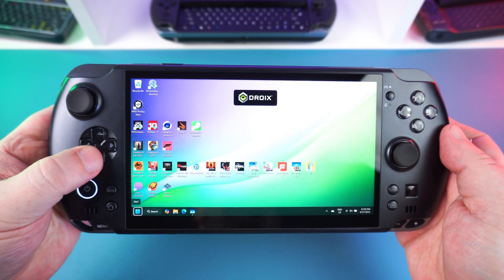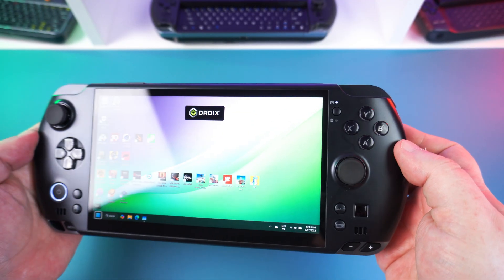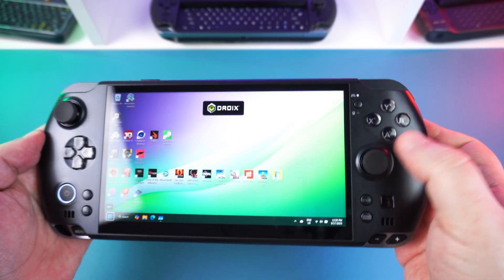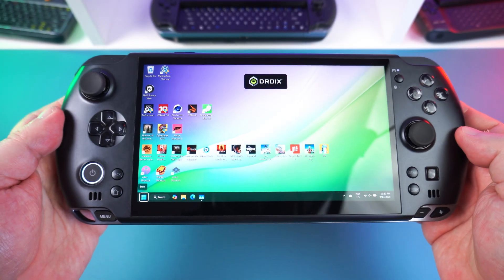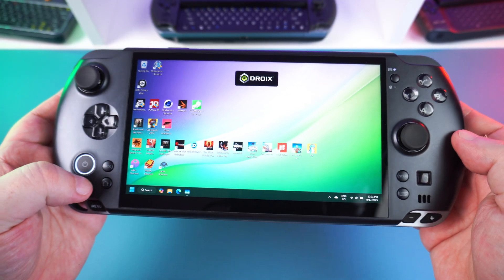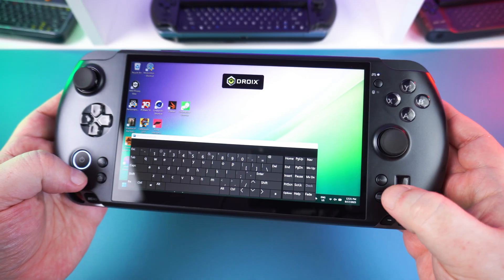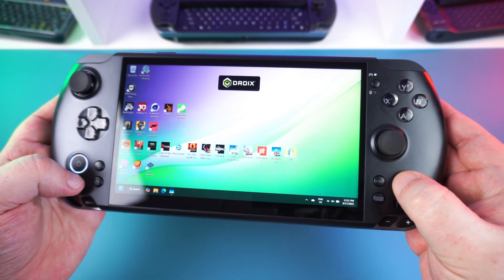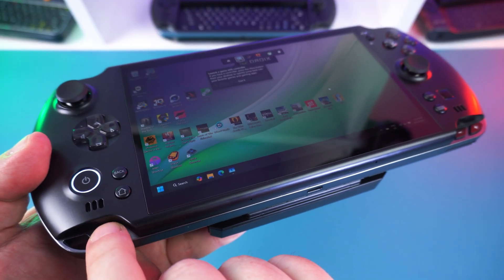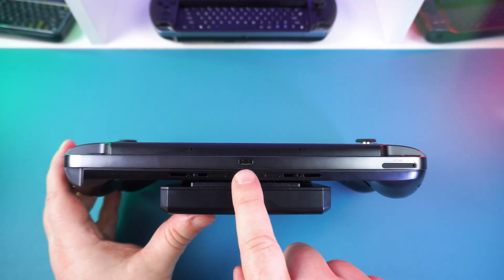On the sides are dual capacitive analog sticks, a D-pad, and the usual gaming buttons. Near the top right corner of the display is a button to switch between gamepad and mouse controls. On the bottom left area we have a power button which includes a built-in fingerprint sensor. In the bottom right corner we have a Start button, on-screen keyboard button, and an optical finger mouse.